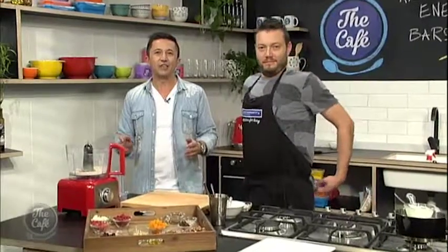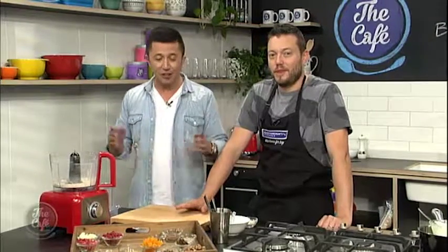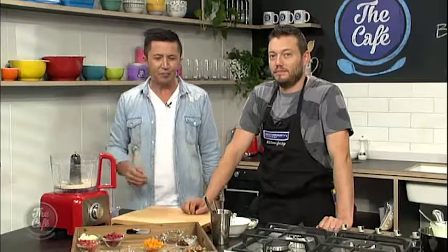We're helping raise awareness of road safety week and one of the problems is tired drivers, so Mark has got a great recipe to make an energy bar at home. This is about having those convenient snacks that are good for you but also giving yourself a little boost.